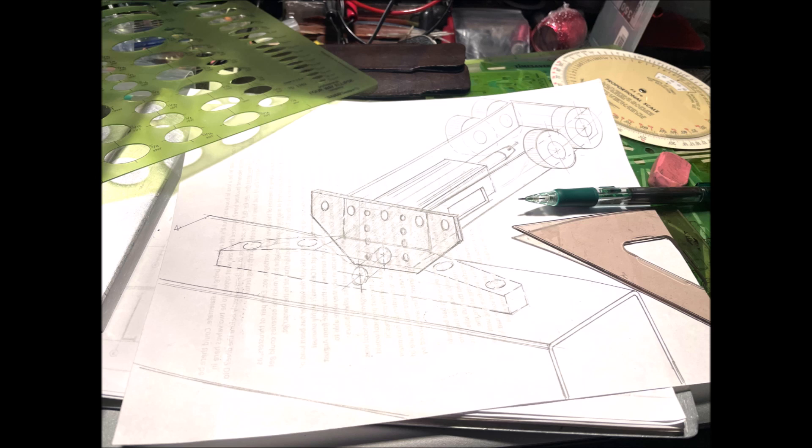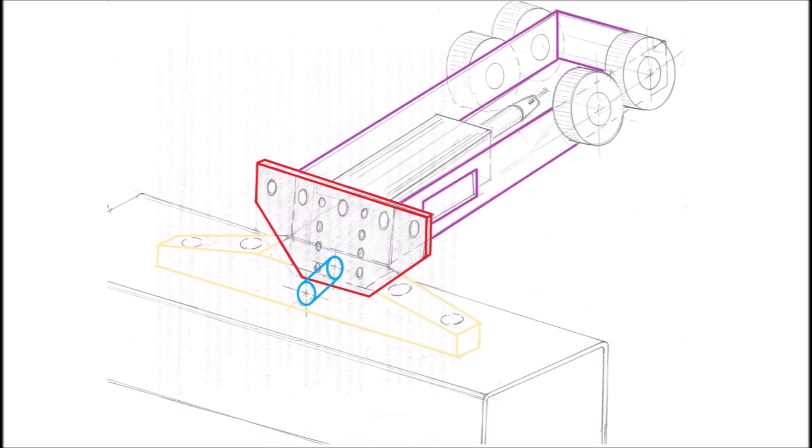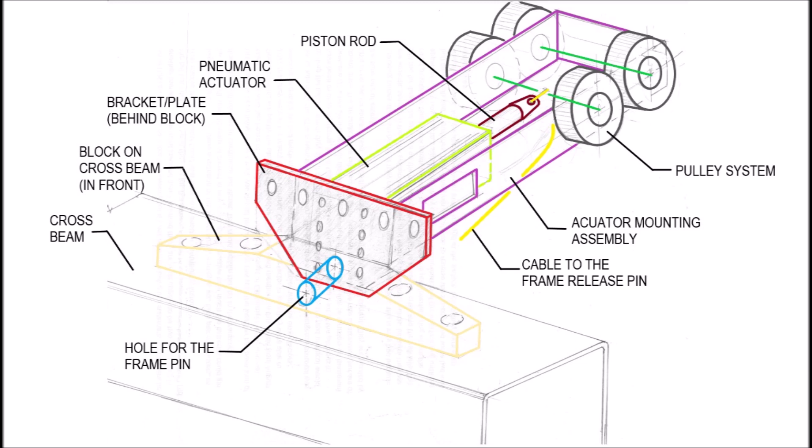To make how I believe this would have worked a little clearer, here is a perspective view of the assembly. This is just a quick hand drawing I did in about 20 minutes while I was thinking it through and looking at as many pictures as I could find of that area of the sub. First, there is the bracket or plate that mounts to the front interface ring. This would be sitting behind that block on the cross beam and attached to the back side of the lug on the bottom of the interface ring. The frame release pin would pass through at this location. Next, there is the cage that all this stuff is mounted to. The actuator would be mounted somewhere here. The piston rod would be in this area — one end of the cable would be attached to that piston rod. It would go through this pulley system. I suspect the cable actually goes around the axle attached to these rollers. From there, that cable goes to the frame release pin. There would have been other items connected like the airlines for the actuator, but this is the basic idea.